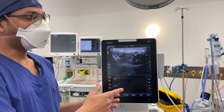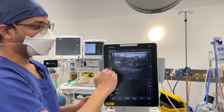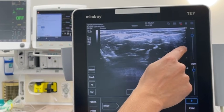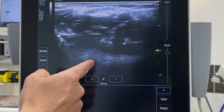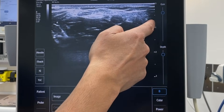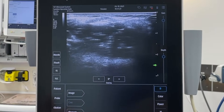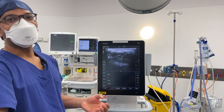After depth comes frequency, which is already preset. Some machines let you alter the frequency manually — just know that higher frequency gives better resolution, while lower frequency gives more penetration for deeper structures. You may want to play around with your settings to get the best view possible. F for focus is the little arrow on screen — you move it to the structure of interest. If I want to cannulate something superficial, I move it up; for something deeper, I move it down for better image quality.